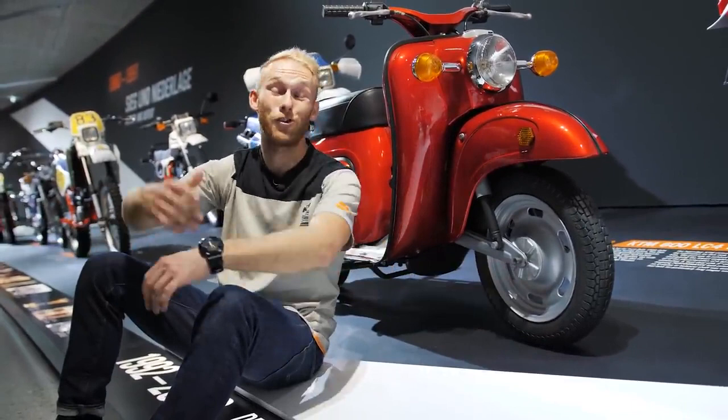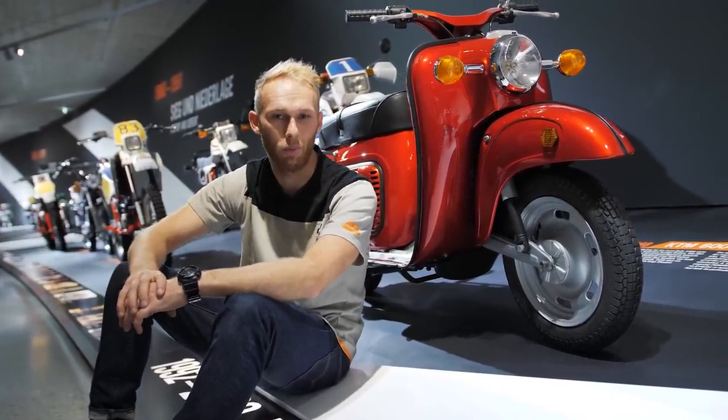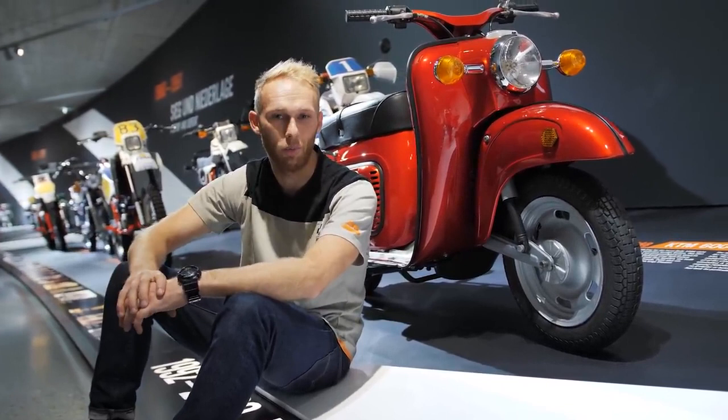We're at the end of the vlog. If you want to come to the KTM Moto Hall and see the history of KTM bikes, you can find the link in the description. I love my stunt bike — I need to go ride it, practice with it, and get ready for the next season. See you in the next one — until then, rock on!